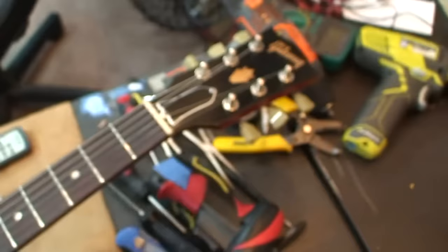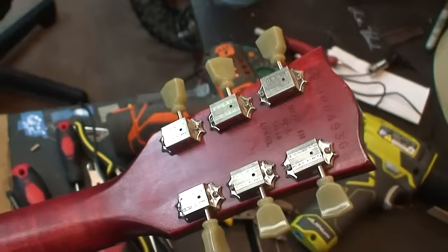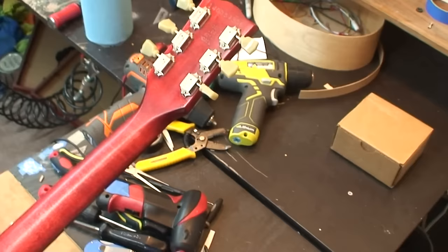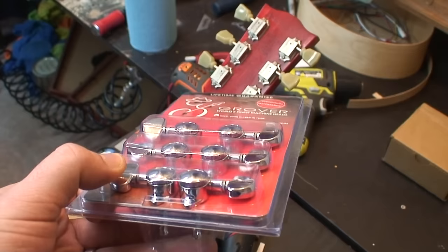Yep, that's right, kids. Say bye-bye to the vintage tuners, because vintage tuners are for goofs. I hate these tuners — they suck. Every Gibson I've ever had, I hate these friggin' tuners. Yeah, not a big fan. Not a big fan of those personally. If you are, I apologize — it's not a personal slight against you. But these are much better: 18 to 1 locking Grovers. Let's get those on.